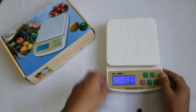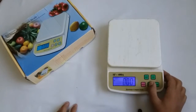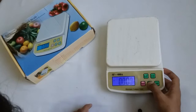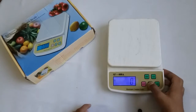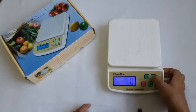So guys, it is a cool gadget. Let's check its modes — gram, oz, lb, and kg. It has the function of on and off, like a button, with unit conversion.